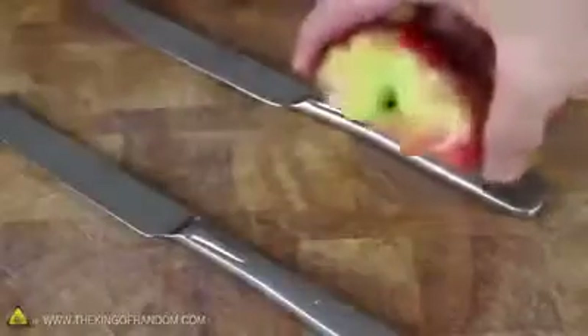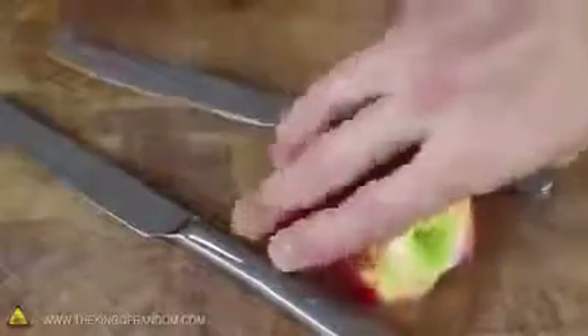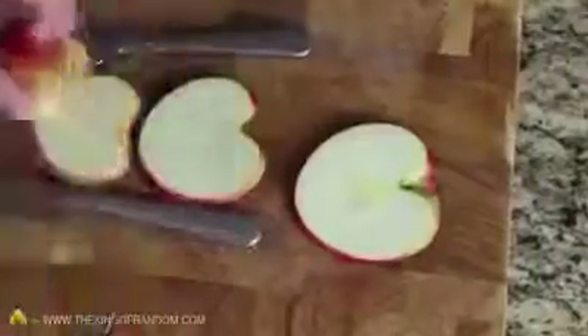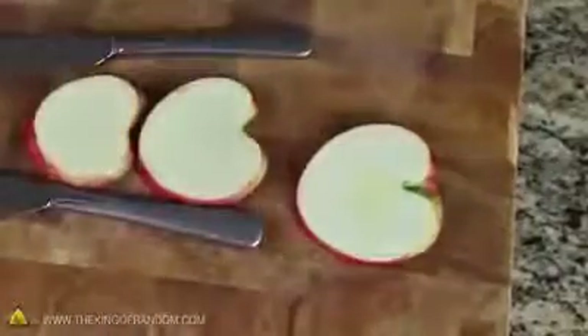At this point, we can go ahead and grab the other half of the apple and place it between the butter knives like before. But this time, we're just going to use them as spacers to cut an even slice off the bottom. You can see that repeating this process three or four times gives us a nice variety of shapes and sizes.